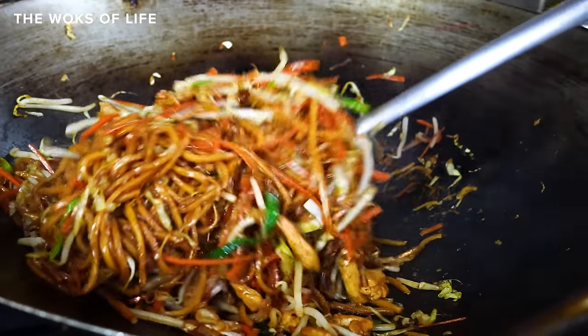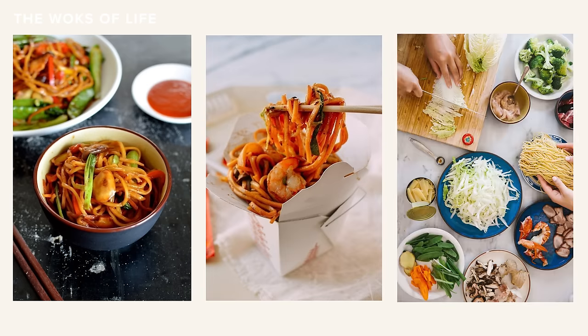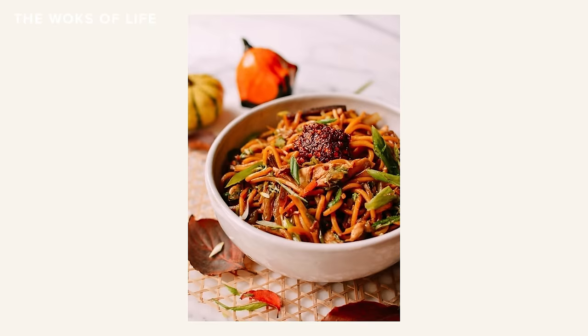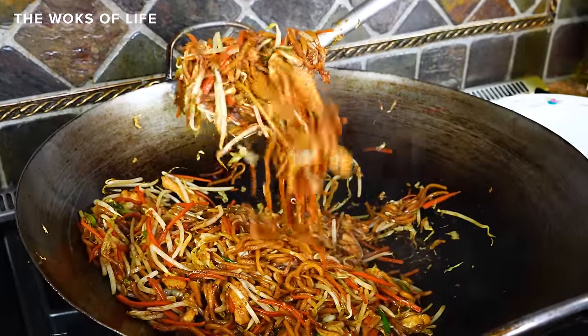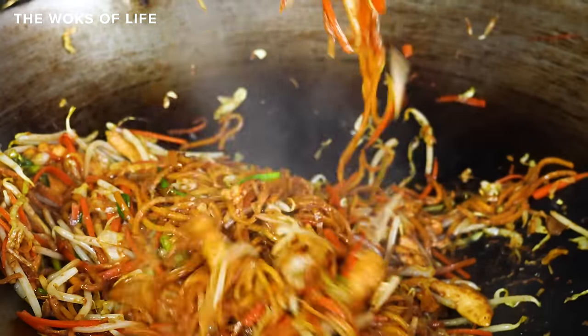By now, we've covered just about all the lo meins — beef, pork, chicken, vegetable, shrimp, happy family from our cookbook (basically a combination lo mein), even turkey lo mein for those Thanksgiving leftovers. It's a simple dish to cook at home, but getting great results does rely on knowing a few simple tips and tricks, and it's one of those dishes that gets better every time you make it.